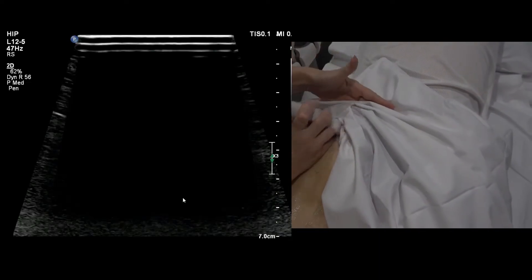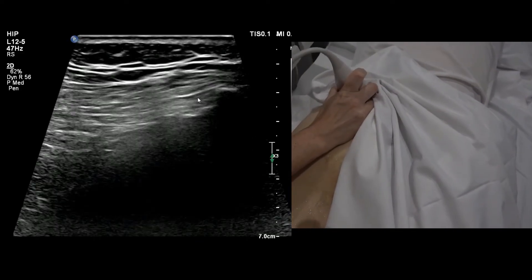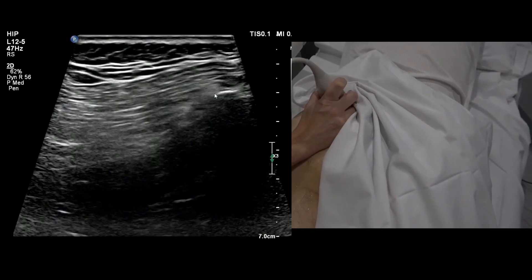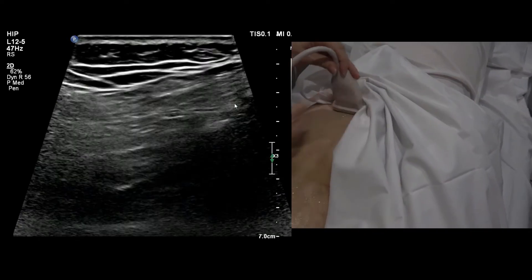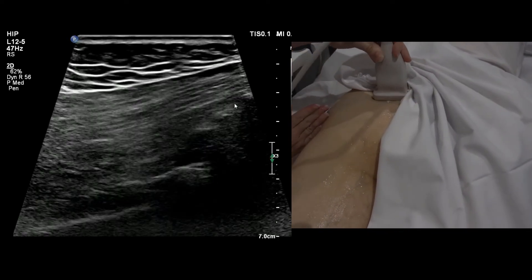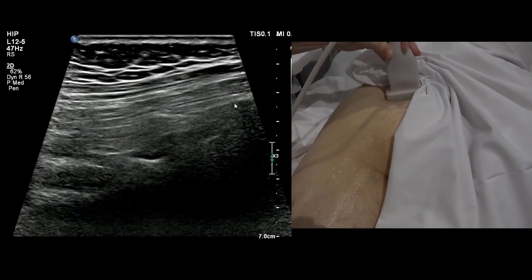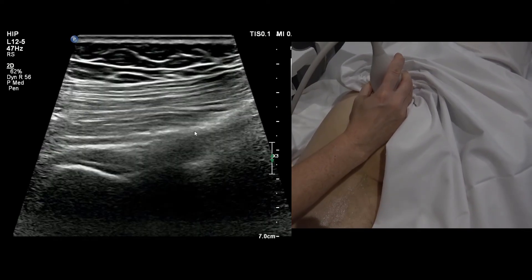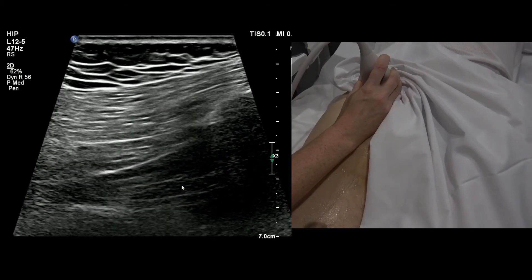The best way to find piriformis is to start at the very top, just below the sacroiliac joint, at that bony lump, then drop down until the bone disappears and angle the probe to point at the greater trochanter. About a centimetre below the PSIS, you'll fall on piriformis. You'll see glute max, come a centimetre below, go back up — that's piriformis from there to there.